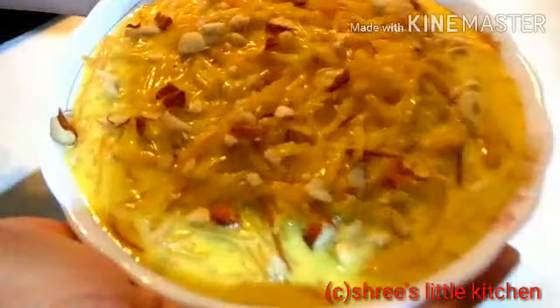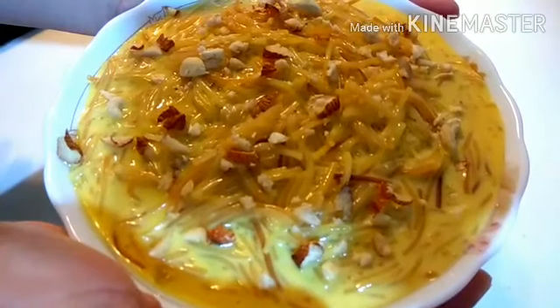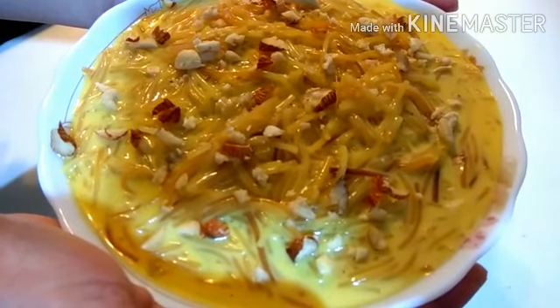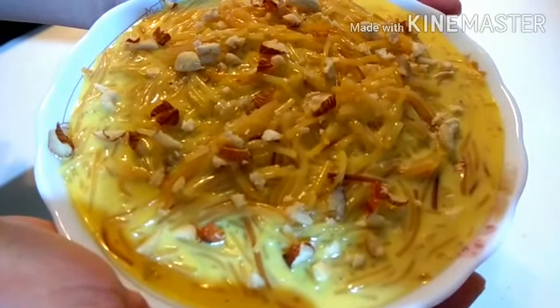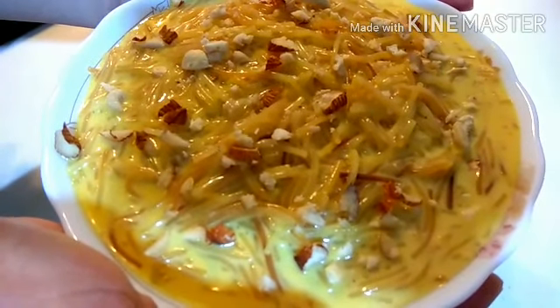How did you like this recipe? Please comment if you like it. Please subscribe, like, share, and comment, and press the bell button on the right side so that when I upload the next video, it will reach you. Thank you so much.